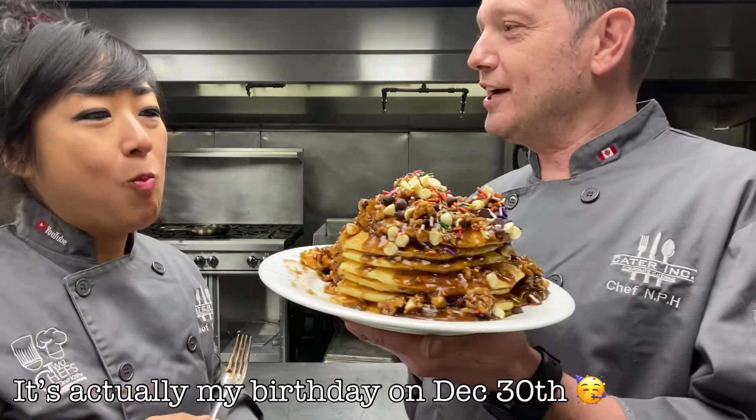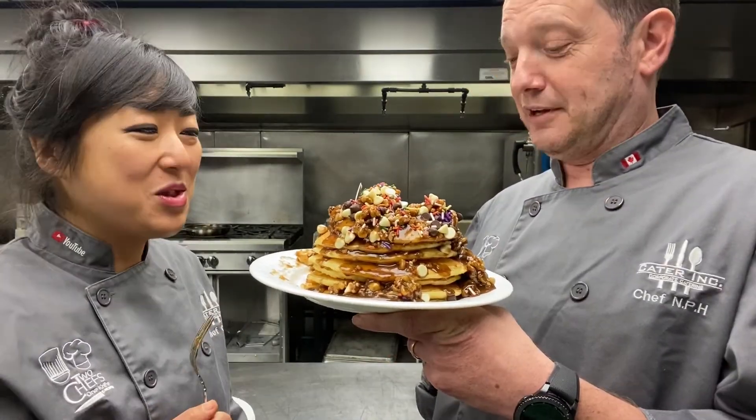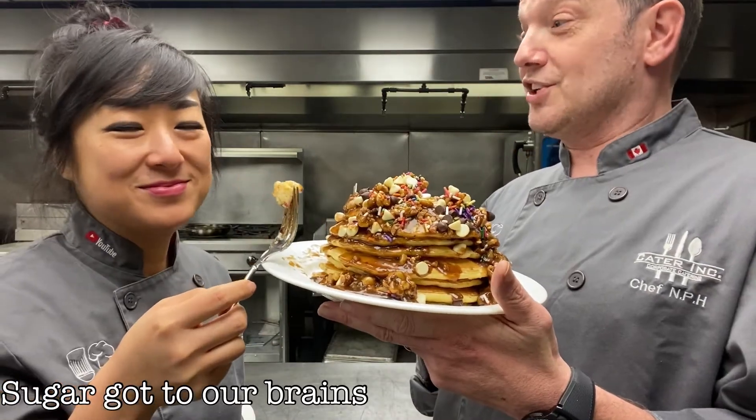Is this your birthday and you didn't tell me? Like, is this premature birthday cake? Soon! It's delicious. It is. All right!